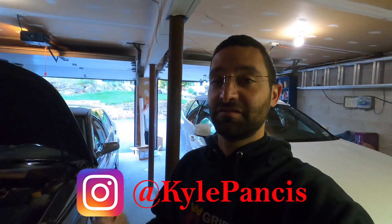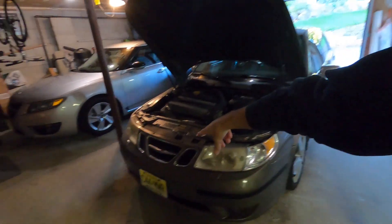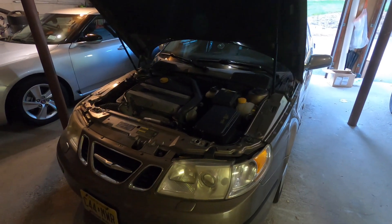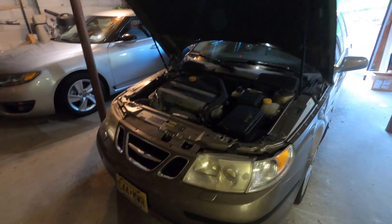Today we are at it with my 2004 Saab 9-5. The last time we did a video on this was 2,000 miles ago. It was an update video on the car — we changed the oil, updated the grills, and pretty much talked about what was happening with the car and showed that there was a slight oil leak on the oil pan. I had mentioned I was going to wait until spring to address it since it was a minor leak. But 2,000 miles later, this car decided to spring a coolant leak, and luckily it is a minor leak.